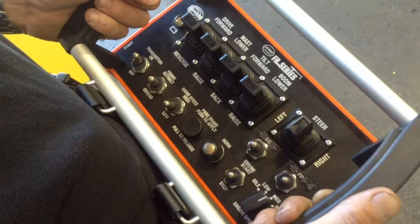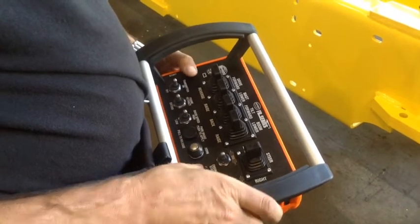The remote control is one of many options Hoist offers its customers and is available on most models. In this video, we will overview the functionality of the remote control option.